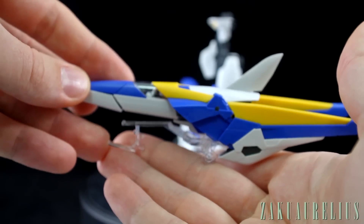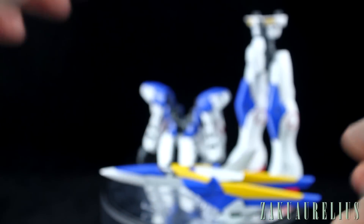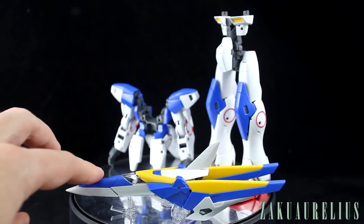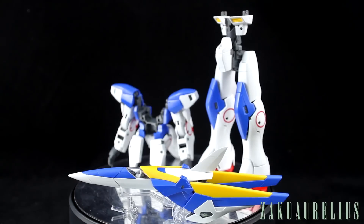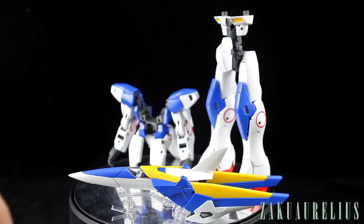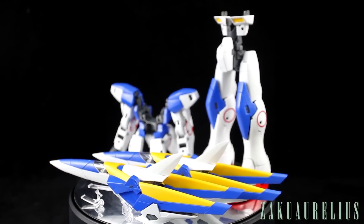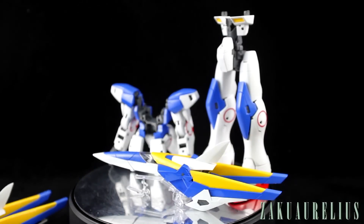The core fighter is just kind of resting on there. There's so much weight on the back — mine always falls back. I've tried moving stuff around as best as I can but it keeps doing that in both of them. We do have two core fighters actually, which is nice. They're exactly the same but I have made them slightly different — I'll talk about that in a minute. You can have one inside the Gundam and then have a second one just sort of flying around, whatever you want to do with it.